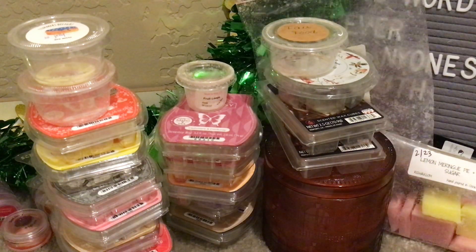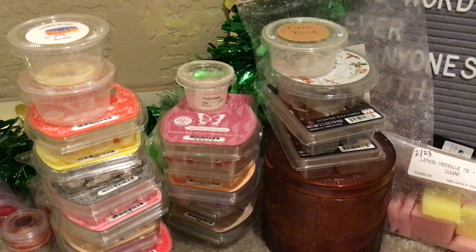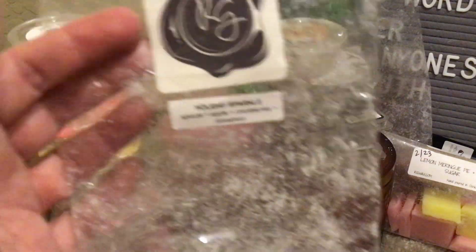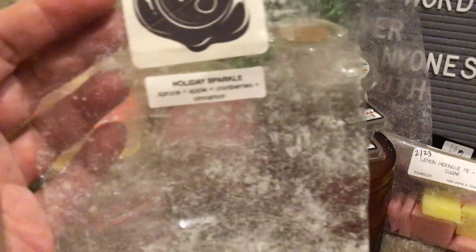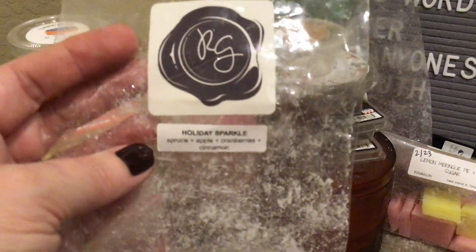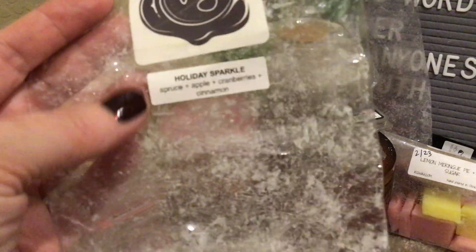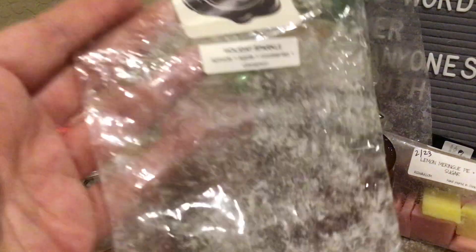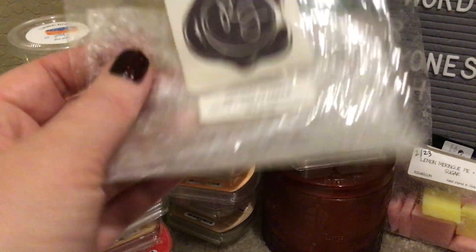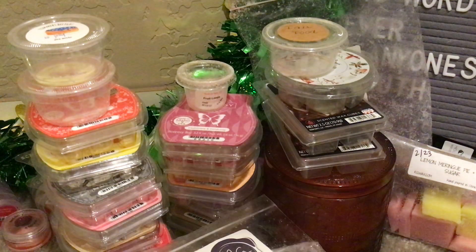Holiday Sparkle is spruce, apple, cranberries, and cinnamon — another one I really liked. This was a good medium throw. I enjoyed this on some of those colder, dreary days — it really fit the bill. I'm not trying to get through winter scents, but I'm still craving them. When it's cold I'm not reaching for margarita or piña colada and suntan scents — this is what I want as a cozy cold-weather scent. So that was good.